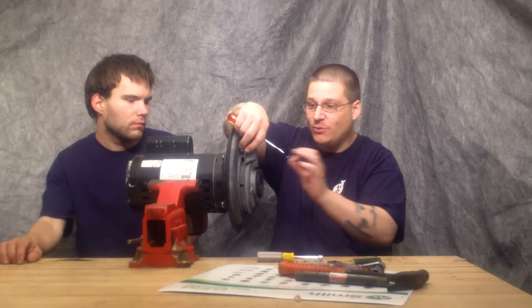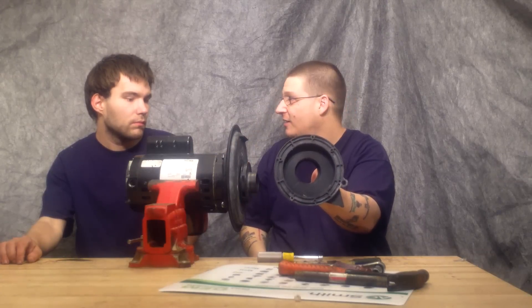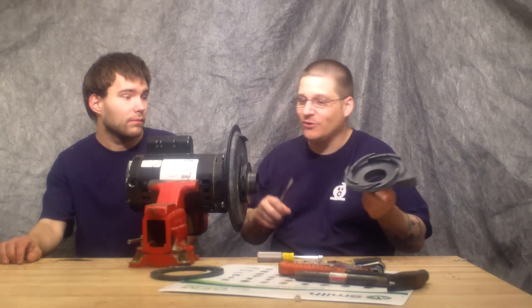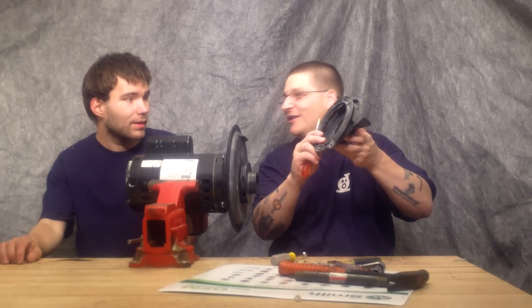So once you remove these last bolts, you want to grab the diffuser and your diffuser will pull off just like that. Hey, we're live — you've seen that happen. We didn't expect that to happen, so obviously if you watch the installation video, we'll show you how to put that back together.